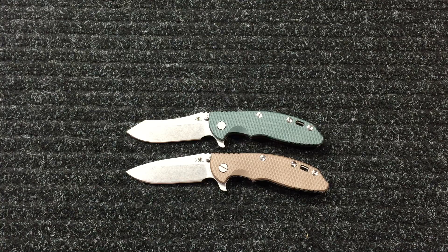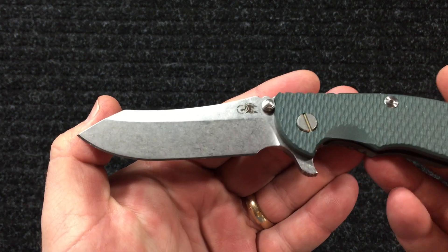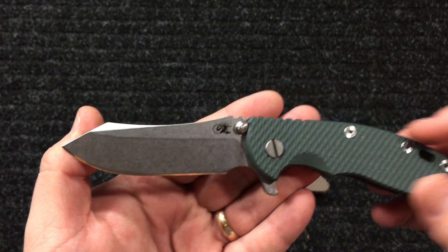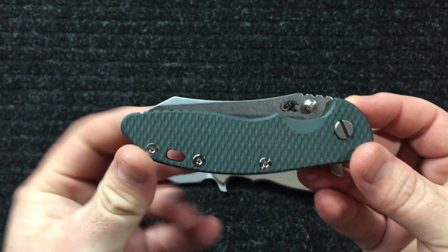I thought I'd share it - of course I'm gonna share it. Any knife I come across I'm gonna share it, that's the whole purpose of my channel. I like it. When it's closed you can see that skinner part kind of sticks out a little bit compared to the spear point.